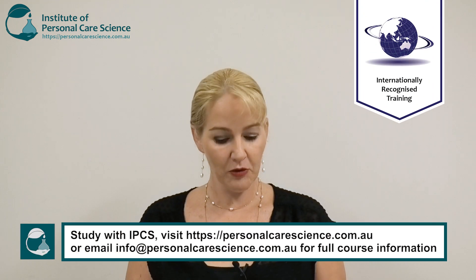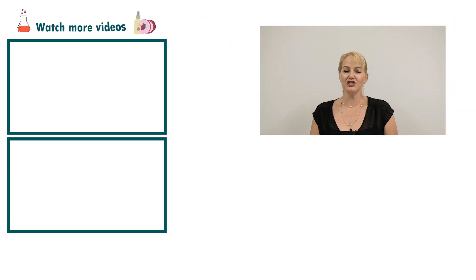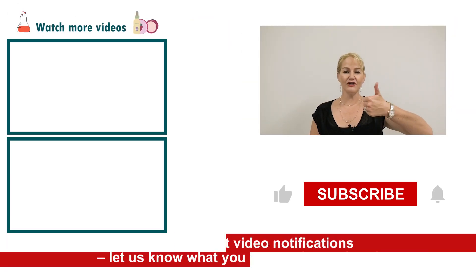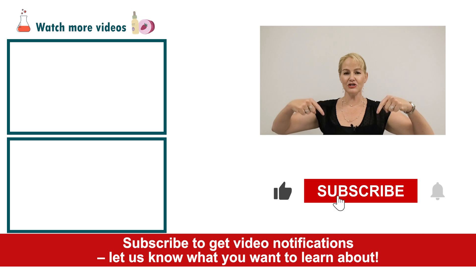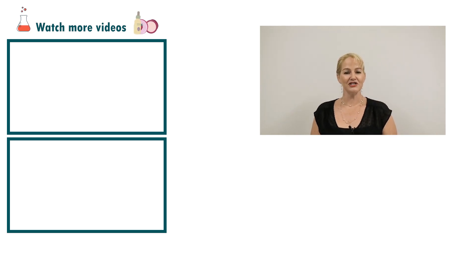If you need to source any of these materials in larger quantities and you want to split packs, please join our Cosmetic Raw Materials for Small Brands Facebook group, where you can find someone in your region to split a pack with you. I hope you enjoyed this video on how to create a shimmering body oil. Please give the video a thumbs up, leave any questions or comments below, and make sure you subscribe to receive notifications about all our videos. Happy formulating!